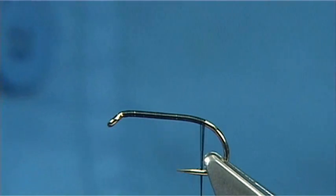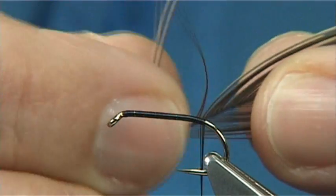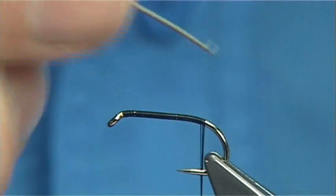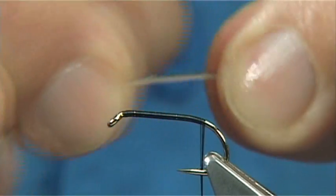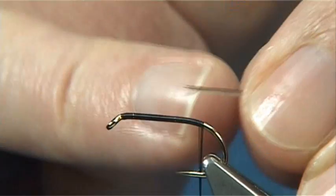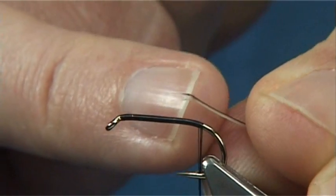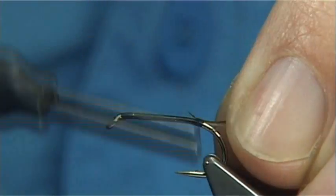Then I'm going to use a strip quill — a peacock quill. This is the eye feather from the peacock, and the herald is removed by using some bleach. Now they do get a wee bit dry, so I'm just going to put some moisture on my fingers — it slightly softens it. As I remove it from the eye, there's a small piece of fine fibre on the stem that comes off with it, and there's where I tie it in.